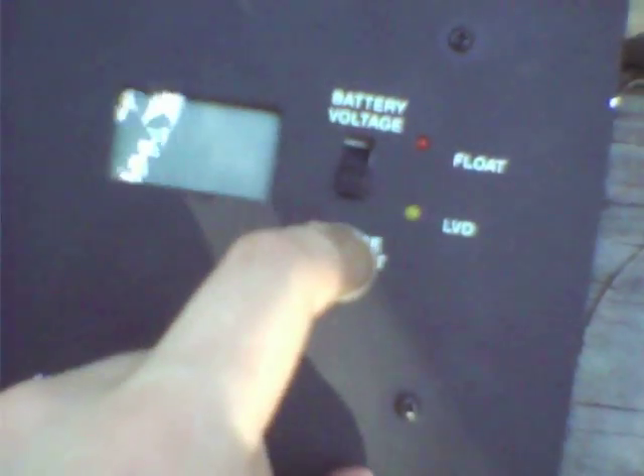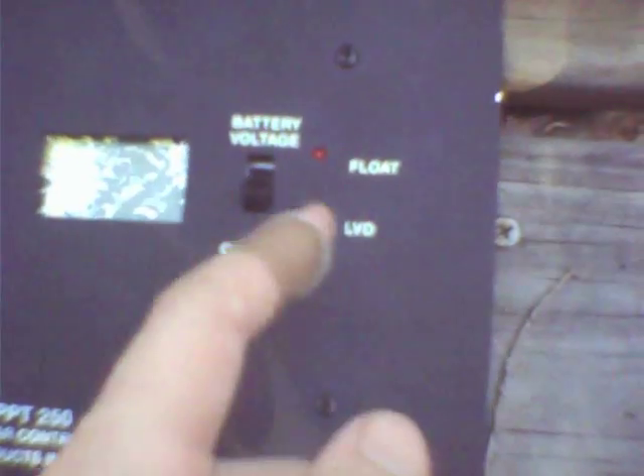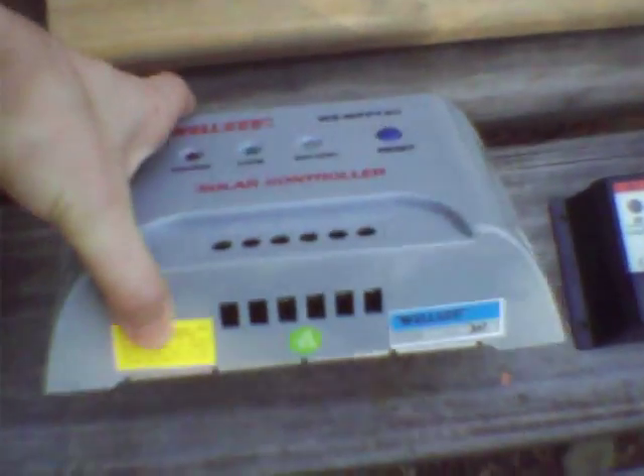It has a little display, although it would be really good if it showed battery potential, charge voltage, and charge current simultaneously — but then again, it's only a hundred bucks. The other thing, of course, being fake.